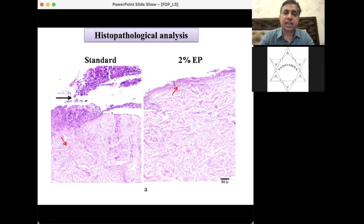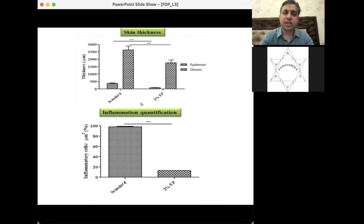Histopathological analysis again indicated that damage in the 2% ethyl pyruvate group was not as severe as in standard and control, with normal microstructure visible at 50-micron resolution. Skin thickness was close to standard. In inflammation quantification, if standard is at 100%, the inflammatory cells per square micron area in 2% ethyl pyruvate is about 10% — making it approximately 10 times better than standard in inflammation quantification.